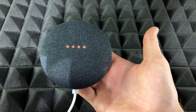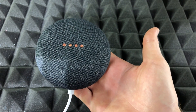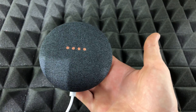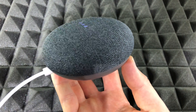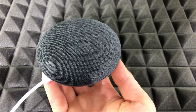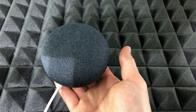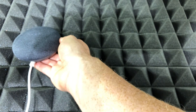Once you do that, it's factory resetting. This is one of the fastest ways to factory reset. It doesn't really matter which color of Nest Mini you guys have — it's the same instructions for all of them. Right now it's resetting, we're just going to wait for it. Then we just have to set it up again, which is going to be really fast because everything will be in our app anyway.